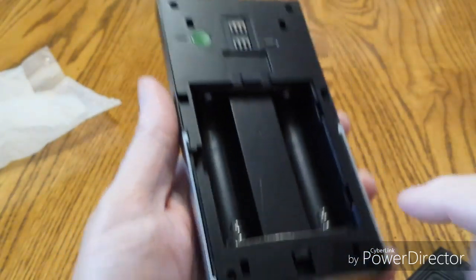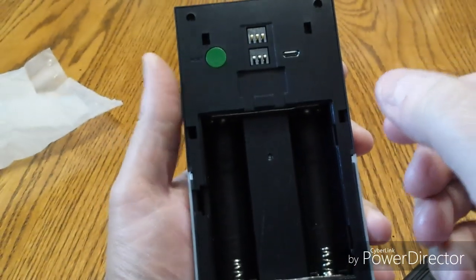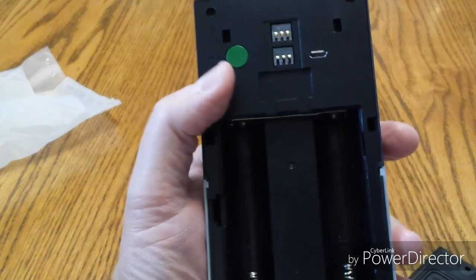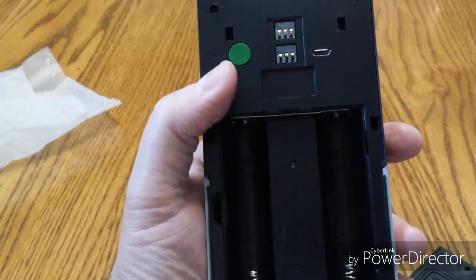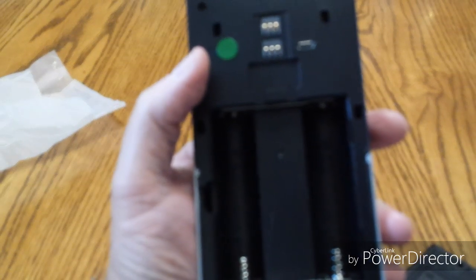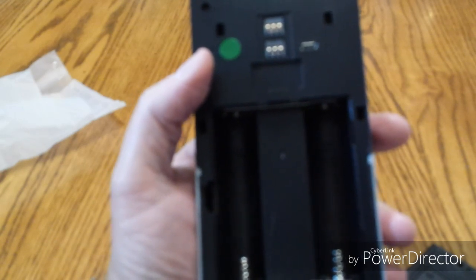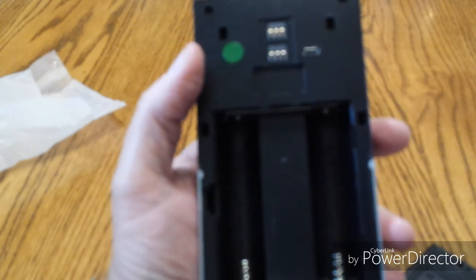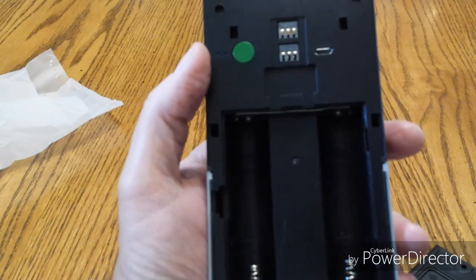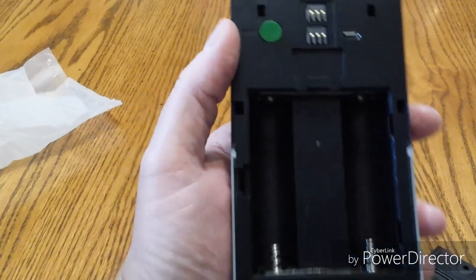There are some screws here so you can take this whole plate off, and if you want to put an SD card in, you can put a 32 gigabyte SD card — that's the maximum size. If you're interested in doing that, it's something you might want to purchase as well. This does have some memory to it and will actually record every 15 seconds onto the SD card.